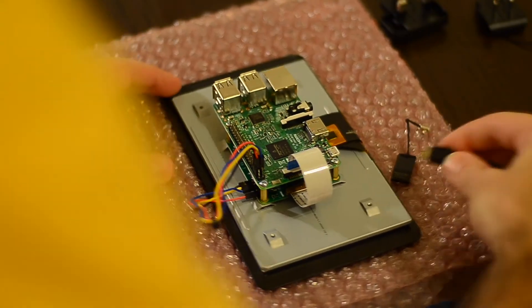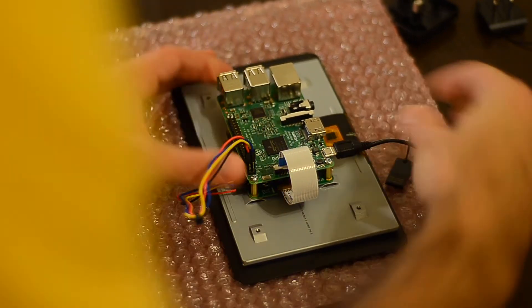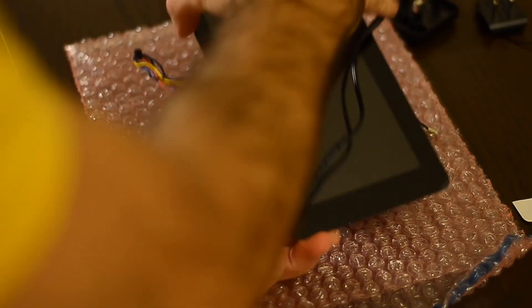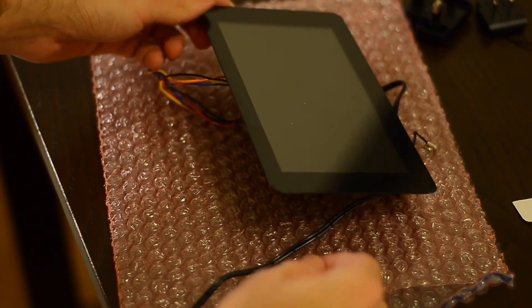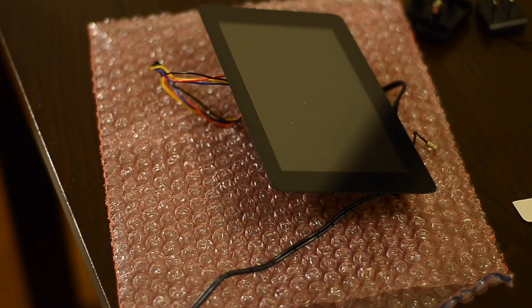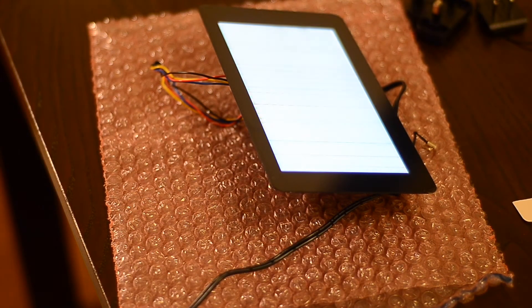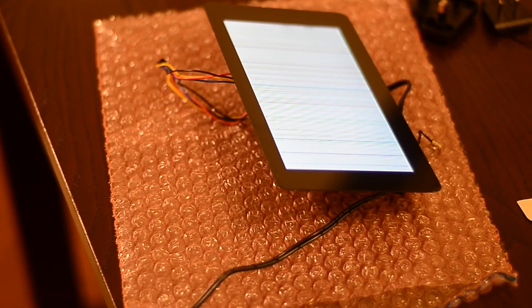Now it's time to power everything on. Just connect the charger or power adapter to the USB port, flip the display around, and switch your device on. I used a power extender — an extension cord with a switch — to make it easier so I don't have to disconnect and reconnect it all the time.